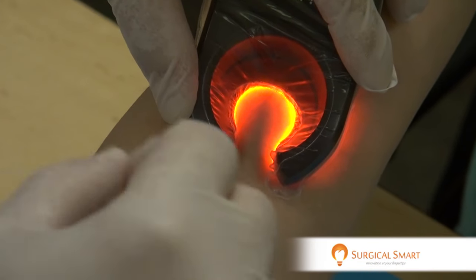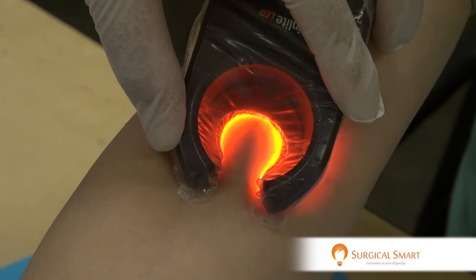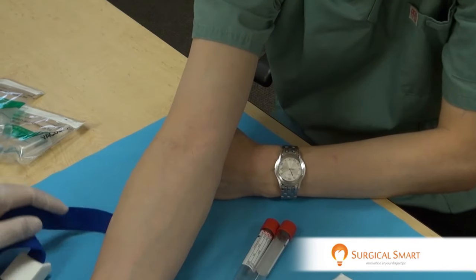So, for those of you who have problems getting a good blood draw, the VeinLight solves a great deal of your problems. Let's perform a demonstration.